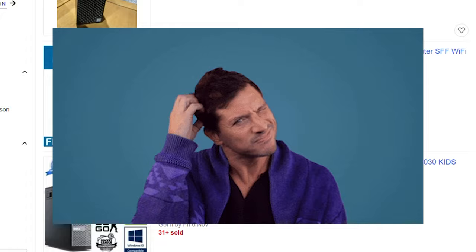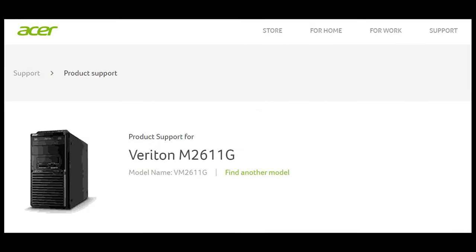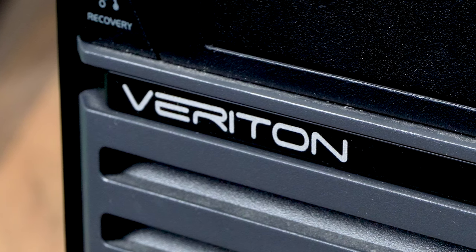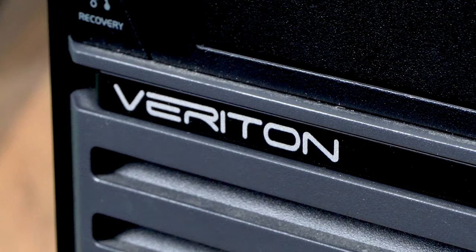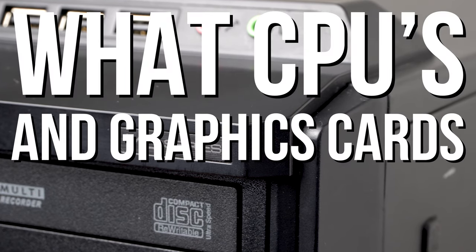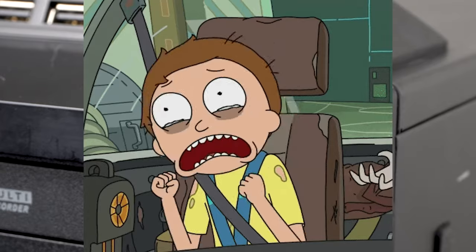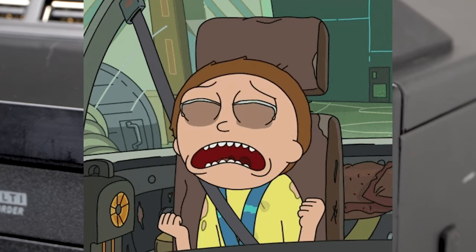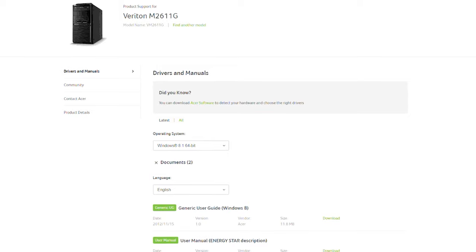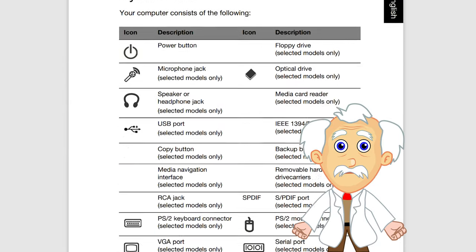So after scratching my head for a while and shopping around, I stumbled across the Acer Veriton M2611G. These seem to be a bit cheaper and there are normally a few available on places like eBay. Before buying any pre-built system I always advise people to do as much research as possible — find out what CPUs and graphics cards the system supports. But that's not easy with these Acer Veritons; even the Acer site doesn't give much in the way of detailed specs.